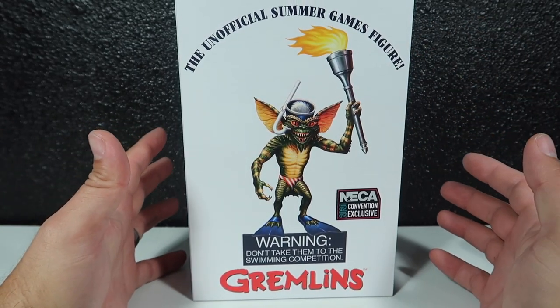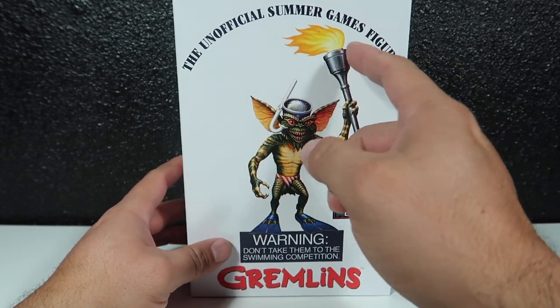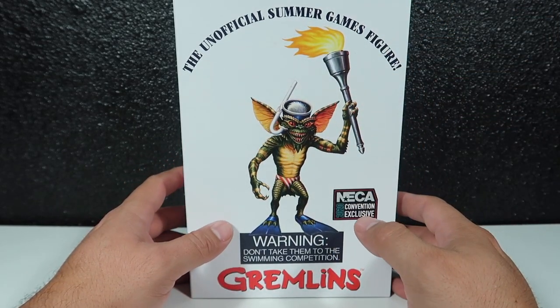Hey guys, welcome to another episode of Recreating. Today we're going to be doing a review of the unofficial Summer Games figure by NECA. Stay tuned.